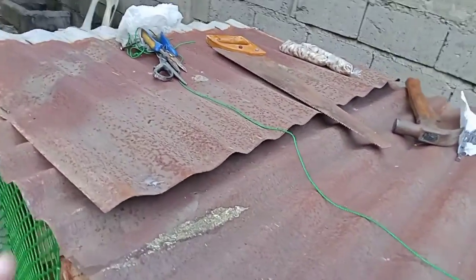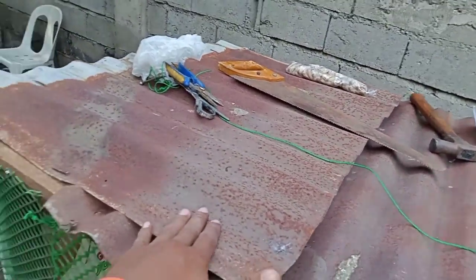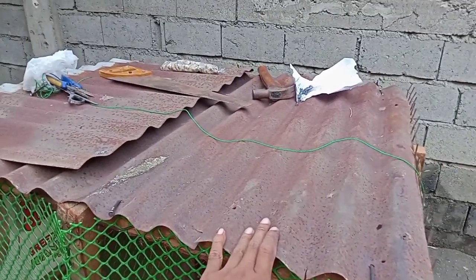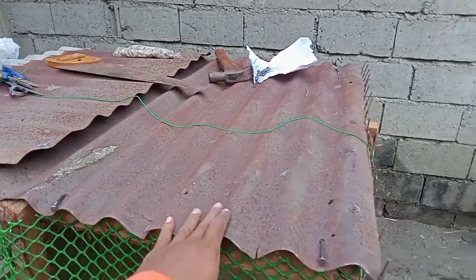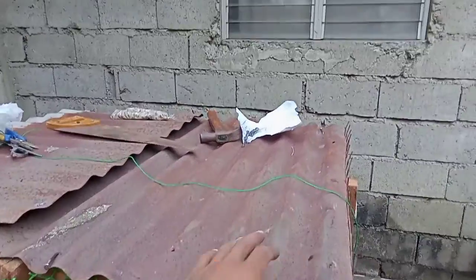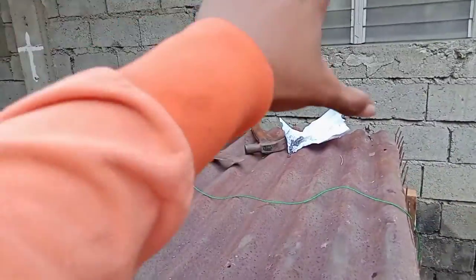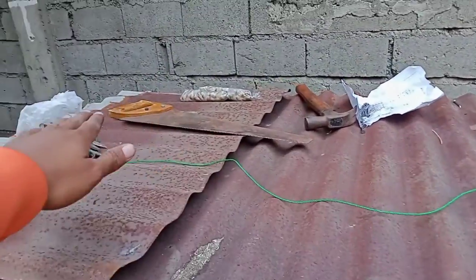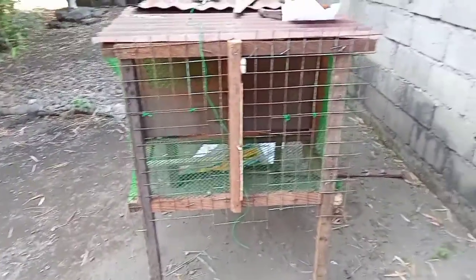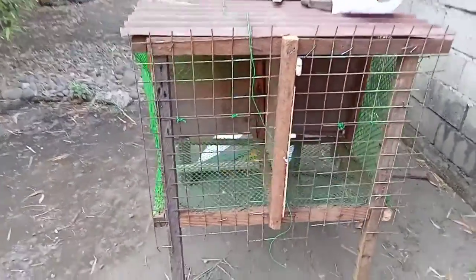Ito yung sinasabi ko kalapatids — pagka gusto ko magdagdag ng breeder cage, dito papatong ko lang, lalagyan natin ng tabla dito, tapos dito na yung breeder cage, lalagyan natin ng plywood. So papasyal ko kayo kung paano buksan at paano gamitin itong aking ginagawang breeder cage mga kapatids.